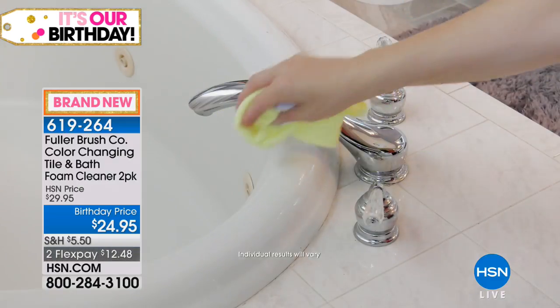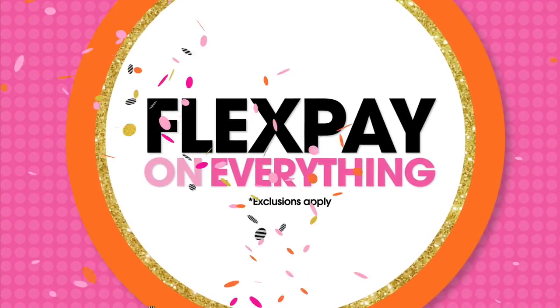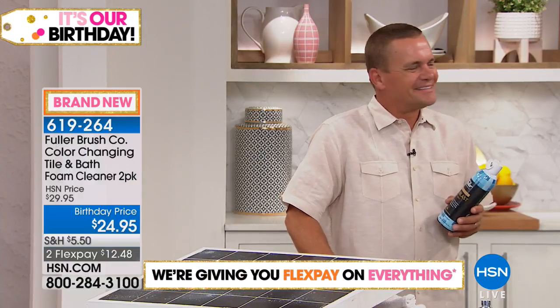$24.95 today — you're getting a two-pack of that foaming cleaner, and John Florell is here. He promised he would do all the cleaning because he made quite a mess in here. This is a really cool cleaner. I like that it changes color.